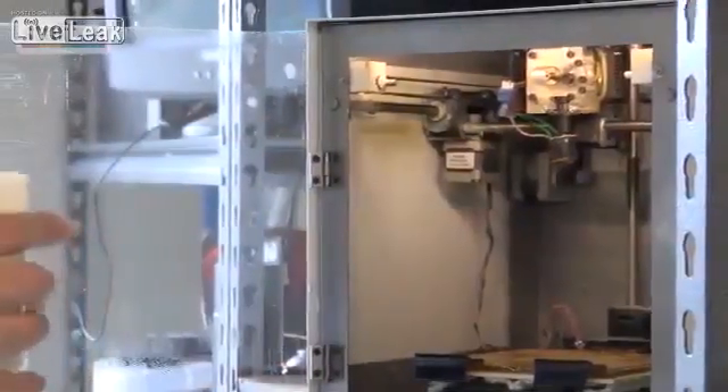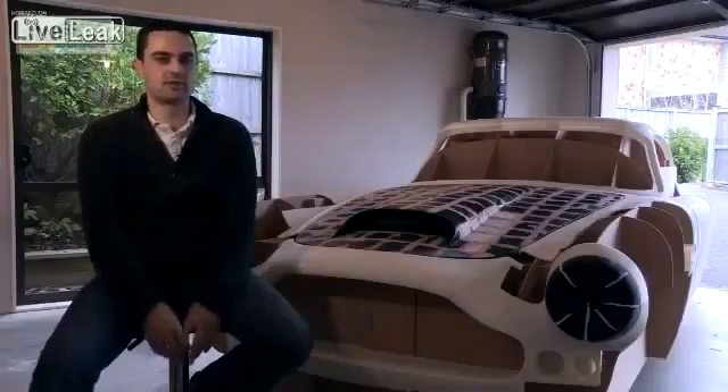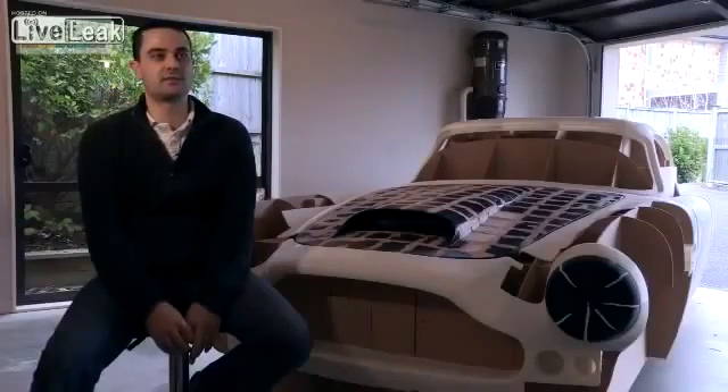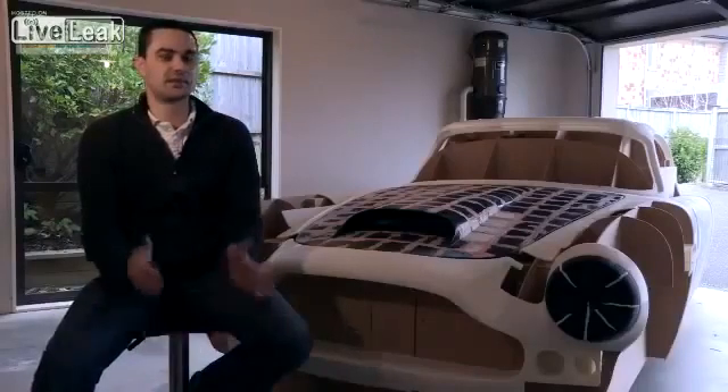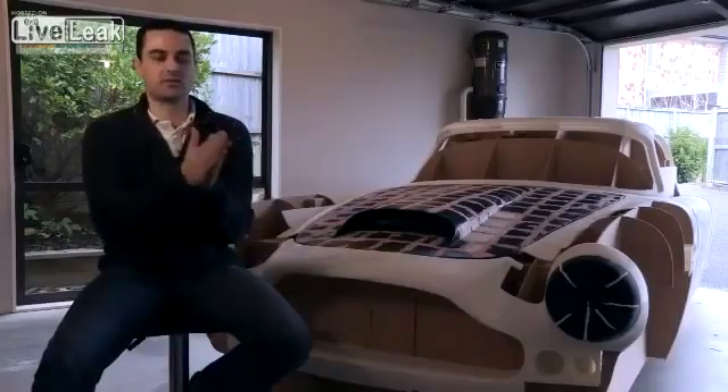The printer prints it out mostly hollow, so it's about 80% hollow. It's just got a spider web mesh inside it to give it strength. But it's pretty strong, it doesn't use as much plastic, and it also gives you a flat face to glue the bits together.